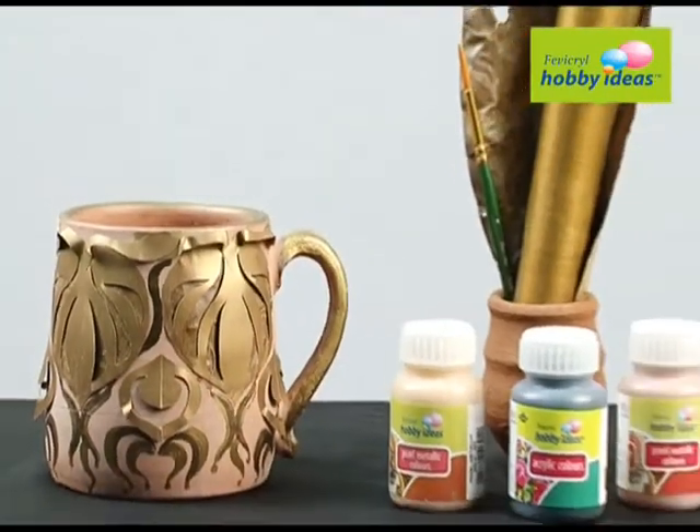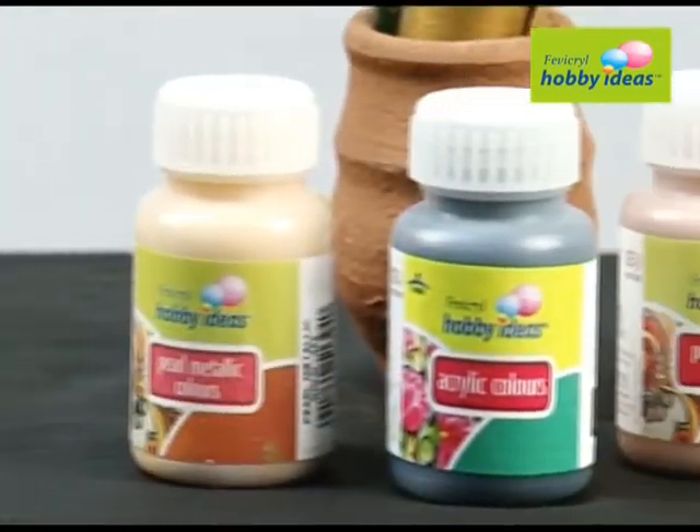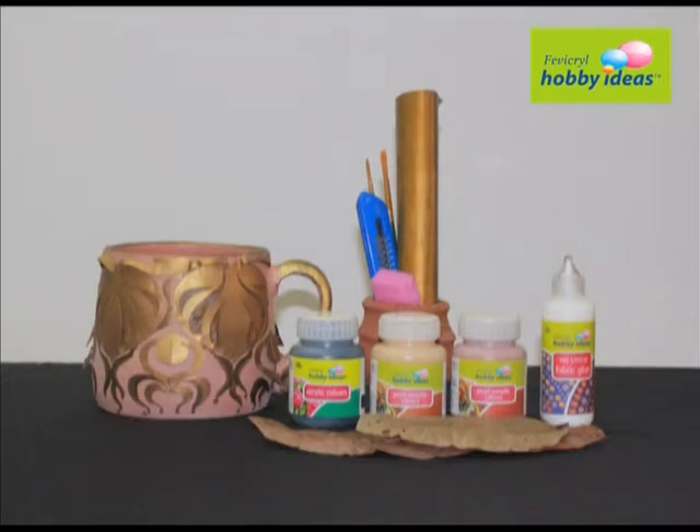We require Fevicryl Hobby Ideas acrylic color Black 02, Pearl Metallic Gold 352, Pearl Metallic Bronze 355, Fevicryl Hobby Ideas No Stitch Fabric Glue, Dried Leaf Plate, Golden Paper, and Sponge.